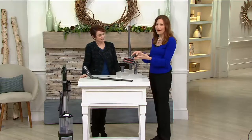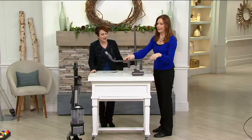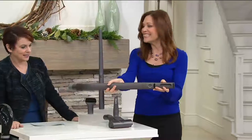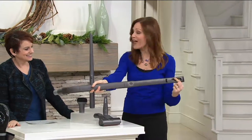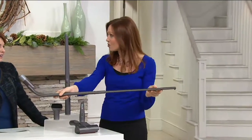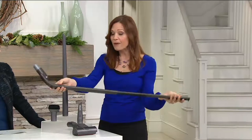Also you're getting your turbo brush, which is great if you have pets — use it for stairs, furniture, or the car. And this crazy-looking thing — like a hockey puck — is actually the under-appliance tool. We are going to suck up dirt under your appliances: the washer, dryer, stove, refrigerator.